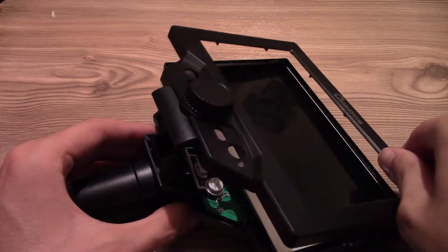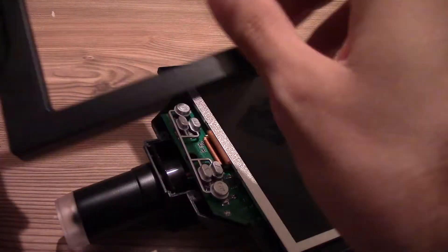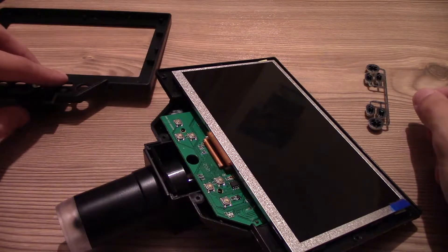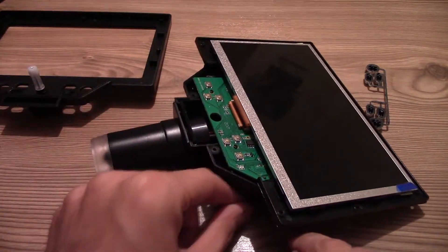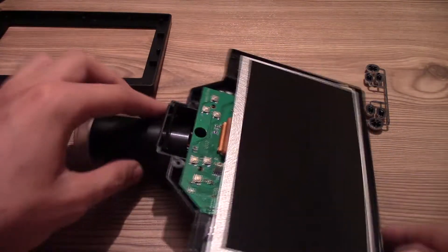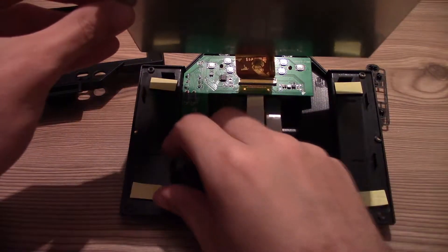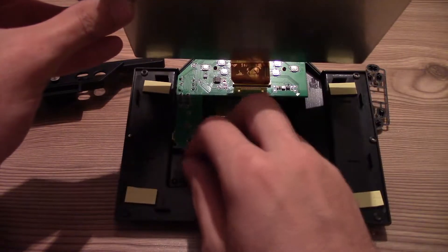Have some scotch tape nearby because the small buttons will be a pain to put back together. When reassembling, just put them back in the top cover and use scotch tape from the outside to hold them in position. Let's first disconnect the battery so we don't damage any other electronics.